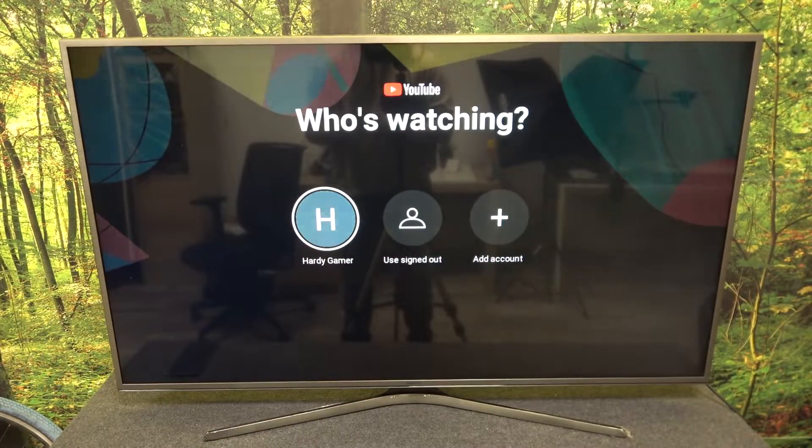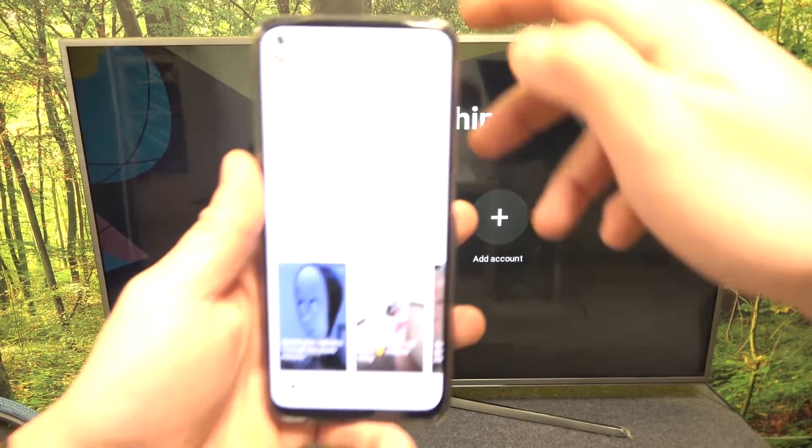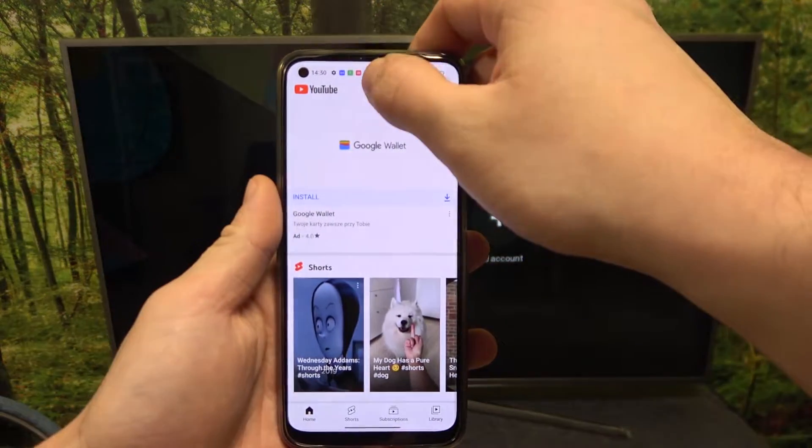In the beginning make sure that both devices are connected to same Wi-Fi, and then enter YouTube app and press the screencast button.